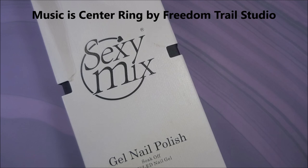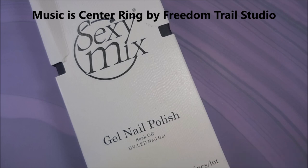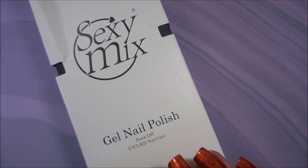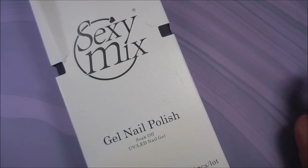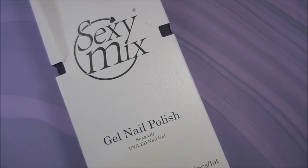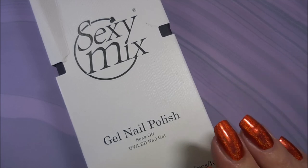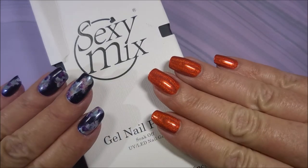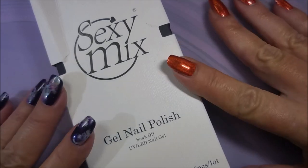Well hello my friend and welcome to my channel. Today I've got a new brand of gel polish I've never tried. You all know I love me some regular nail polish, but I am purchasing and slowly building up my collection of gel polishes for friends and family. I say this in almost every gel polish video because I don't want you guys to be worried — I'm not ever planning to change mine out.